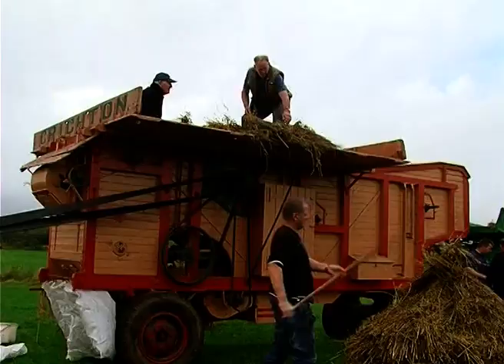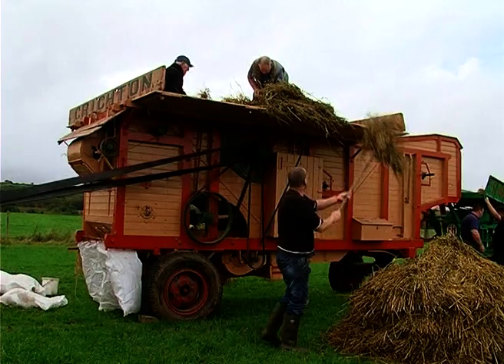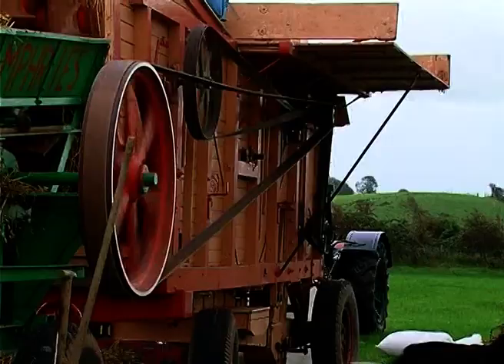Paddy is bringing the corn huts to the thrasher using a buck rake. This mill is a Creighton, built in Scotland, and belonging to Brendan McLarnan. Thrashers, or thrashing machines, first came onto the market as far back as 1784, and the first one was invented by a Scotsman, Andrew Merkel.